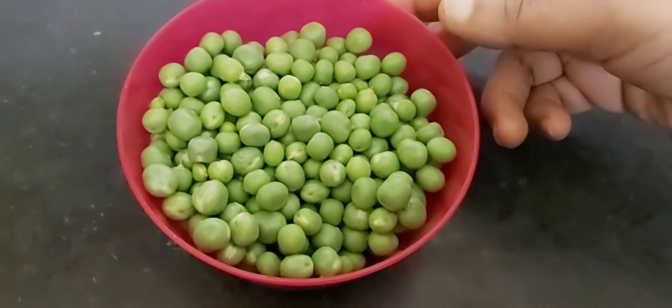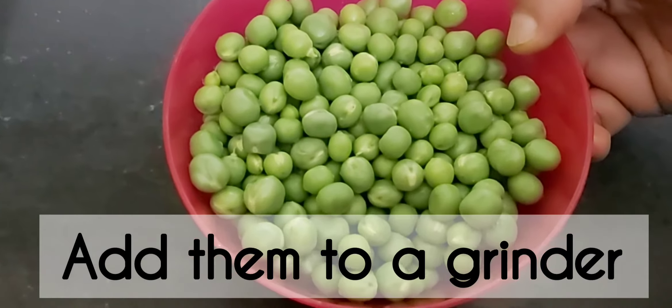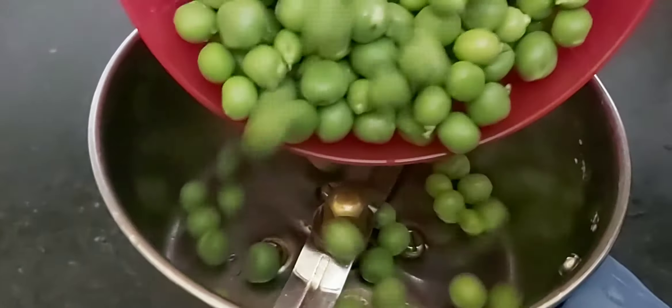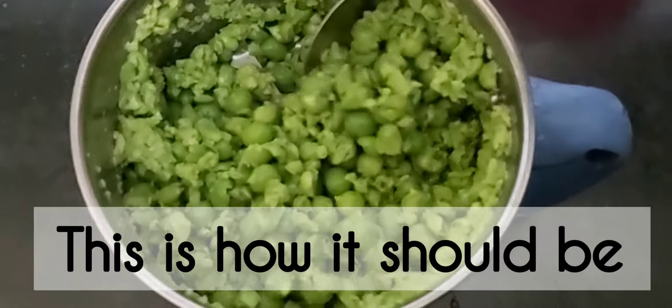I am ready to take fresh green peas. I am ready to prepare a mixing jar. In your cooking, this is the pepper sauce.